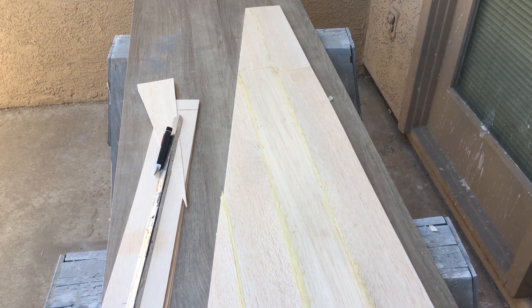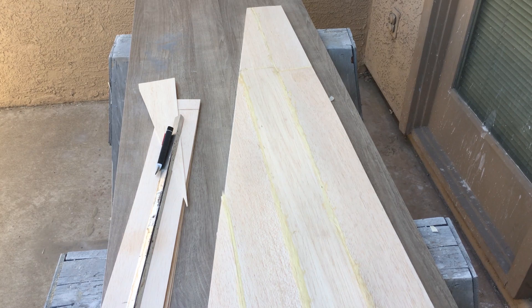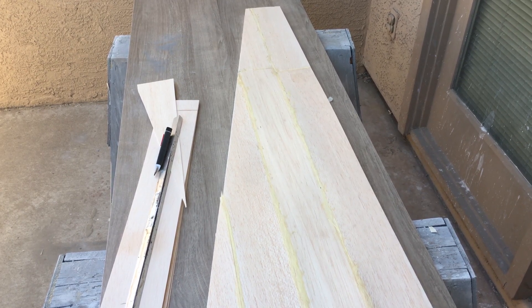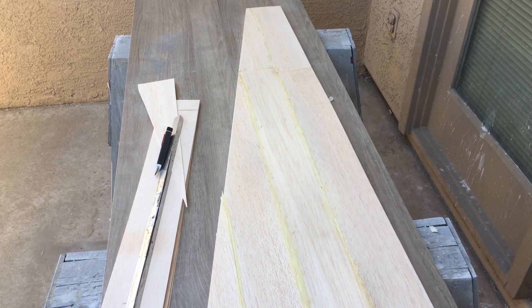That is one sheet for the U2 wing that I made. I'll make another one and then the sheeting for the wing will be done.